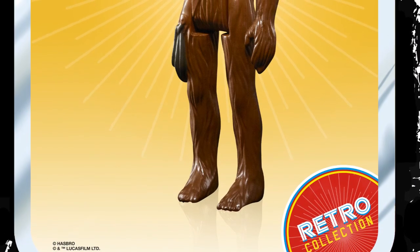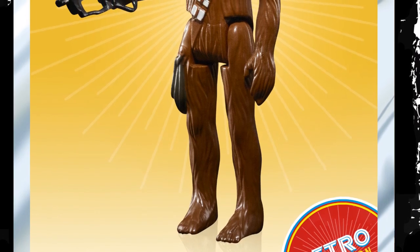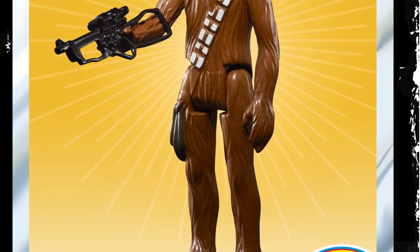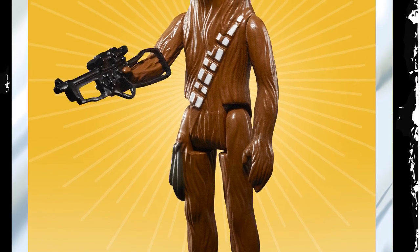The Star Wars Retro Collection Chewbacca 3¾ inch figure features 5 points of articulation and has a suggested retail price of $9.99, available exclusively at Target in the USA. UK online toy retailers have these at a pre-order retail price of £9.95 per figure.